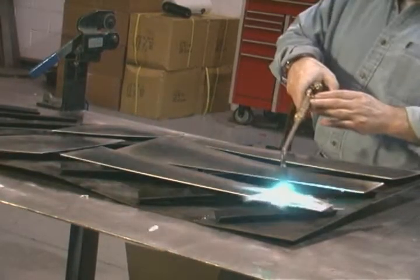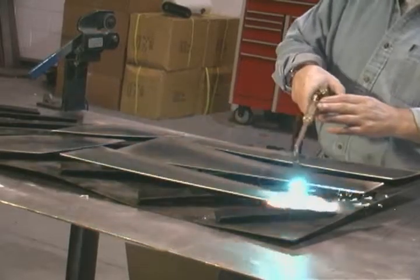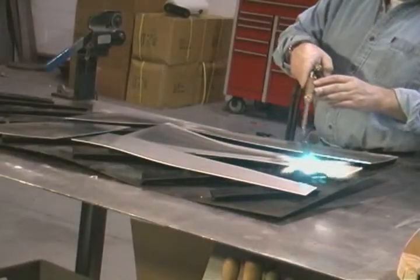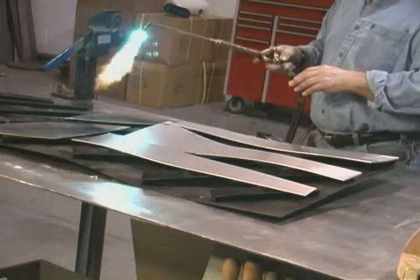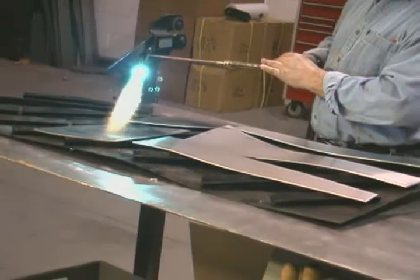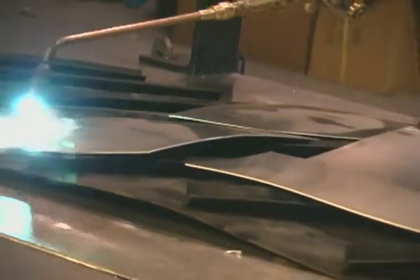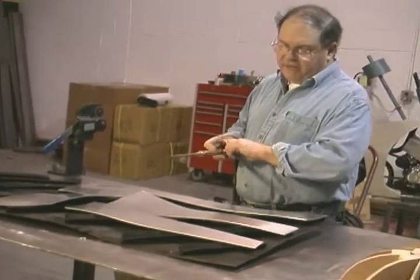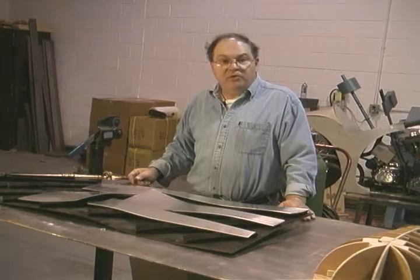It's important that I move the torch from piece to piece so I don't get a lot of heat built up, because if I do I'll actually melt the metal. This is going a little slower than I'd like, so I'm going to go ahead and kick the heat up quite a bit for these front pieces. We've got the five pieces annealed. We're going to let them cool on their own, right here in the room — we're not going to quench them. And when they're cool, we're ready to do some metal shaping.